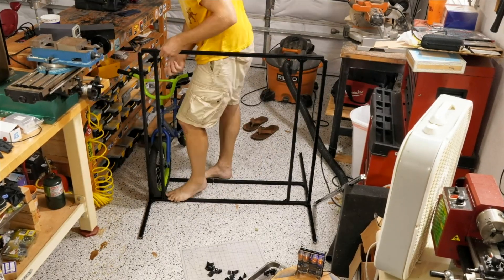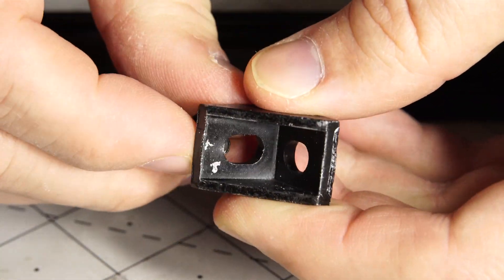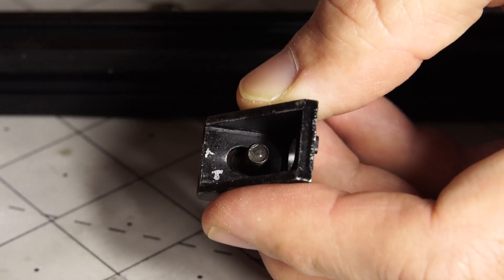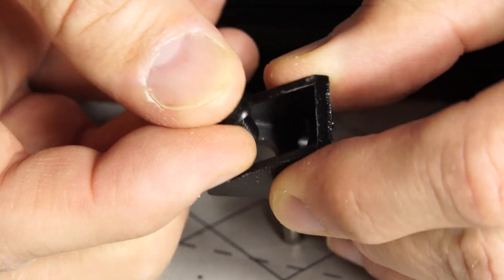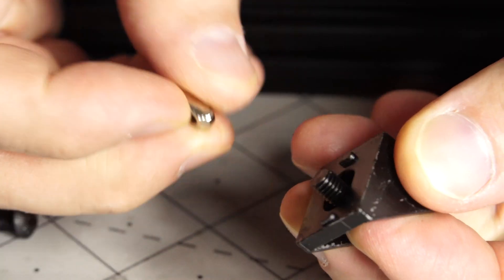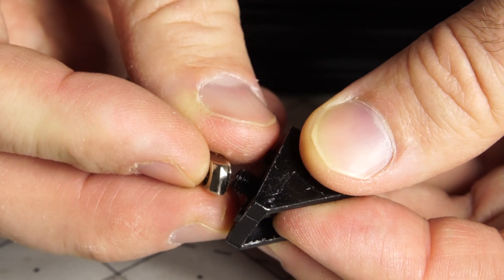Looking pretty good, and then one bike can fit on one side and one bike on the other. Now if you're wondering how this all goes together — it actually doesn't go together that way, it goes together the other way. The button head screw goes through on one side, and then on the other side these T-nuts go through.